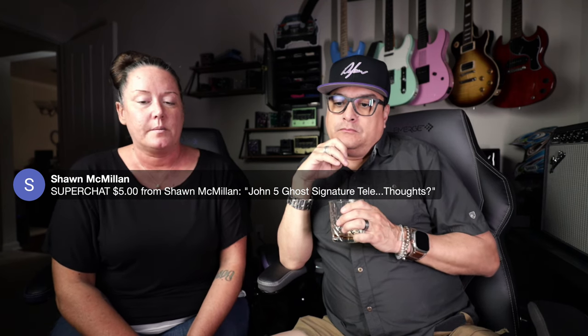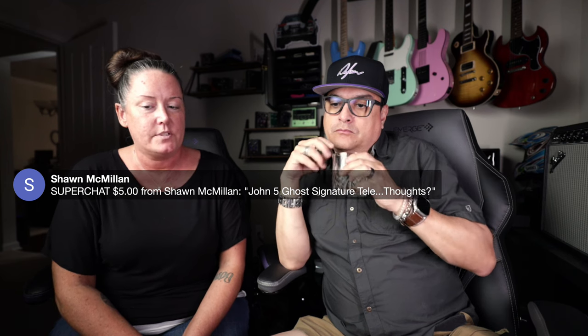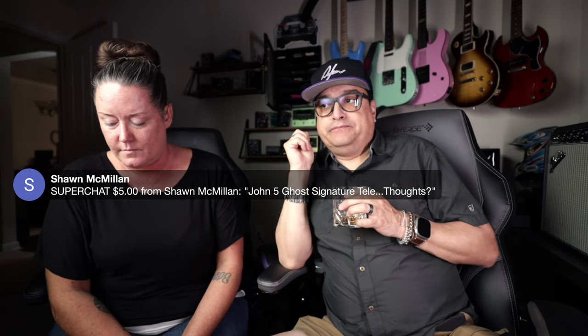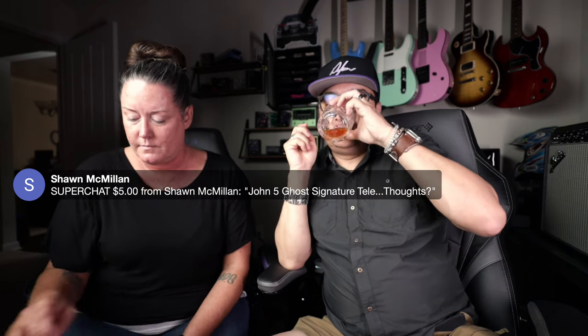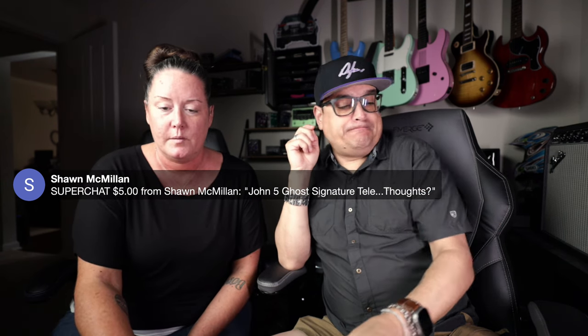Super chat from Sean McMillan — thank you. He asks about the John 5 Ghost Signature Tele: it's a bummer I don't own one. I want one. I think it's amazing — I'm a big John 5 fan.